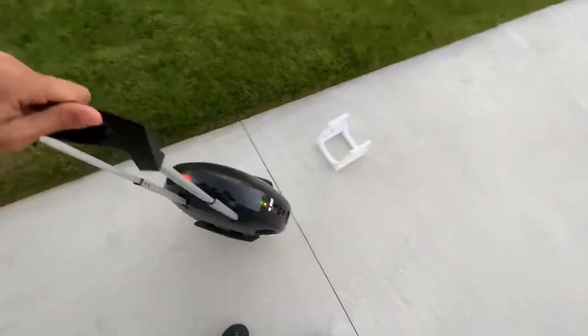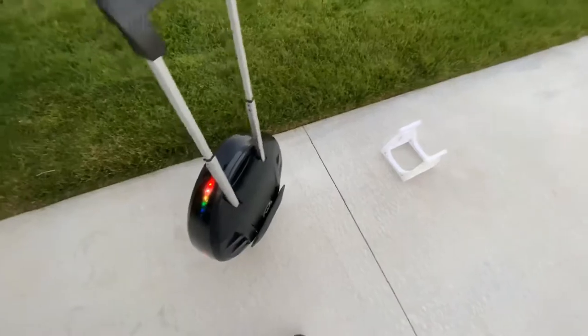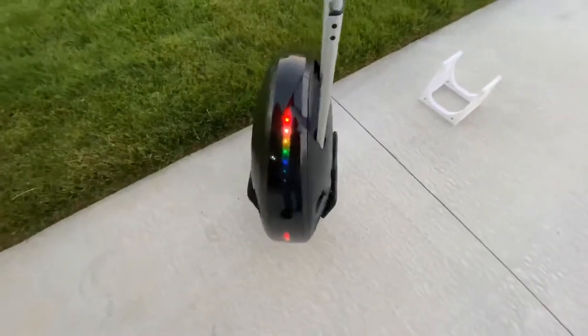You also get built-in Bluetooth speakers and a headlight that's built-in, which you can turn on and off.